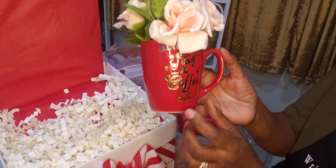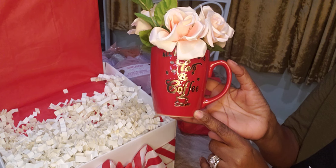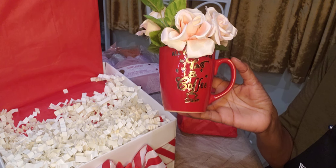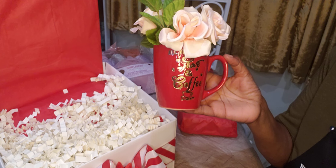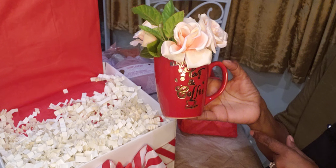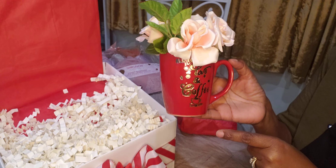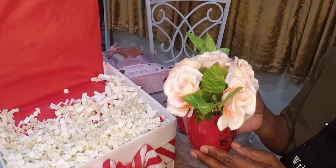I got a mug from Dollar Tree — 'All You Need Is Love and Coffee.' They have these now at Dollar Tree with different colors: there's a black, a gray, a light grayish color, and of course the red. And I added some floor picks inside of these.